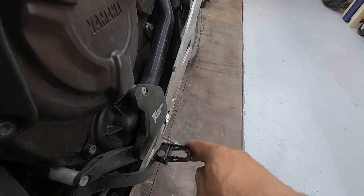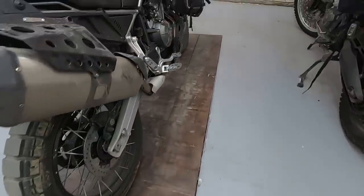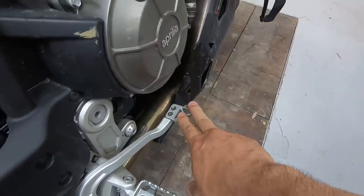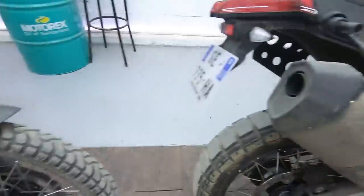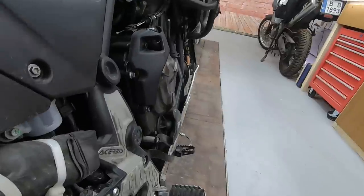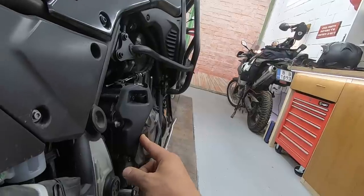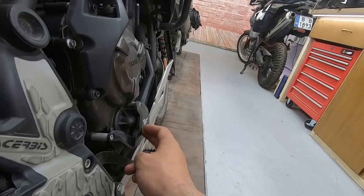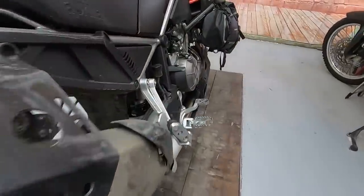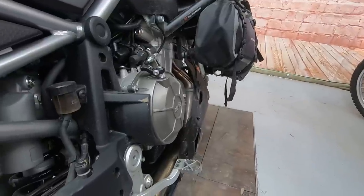The Tenere has a foldable brake pedal, something I really like — if you drop the bike you won't bend it. The Aprilia is with a normal brake pedal — if you drop the bike you might bend it. It is bigger and maybe better to use when riding, but in terms of durability I'll put one point for the Tenere. Also on the Aprilia the engine sits a little more to the side compared to the Tenere, so the profile is slightly different — not that bad, but just a little different.